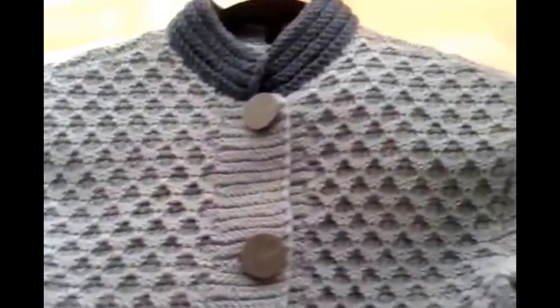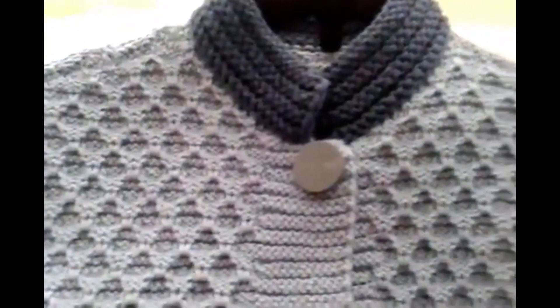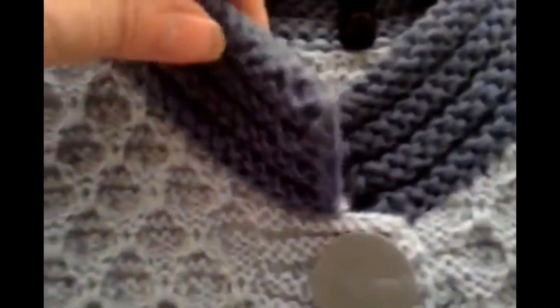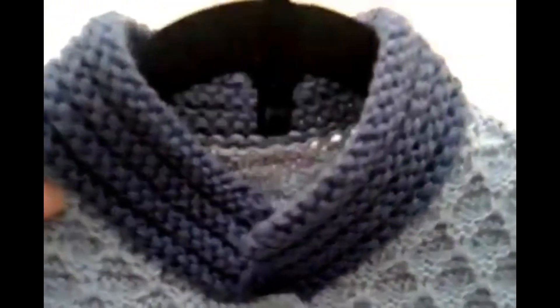Сейчас я вам покажу и расскажу, как я вязала. Здесь узор — ромбики. Потом в узорах вы можете увидеть, как этот узор вяжется. Я там буду делать подписи: по какому изделию, какой узор. Воротник — стоечка. Обратите внимание, очень хорошо лежит данный воротник. Видите?